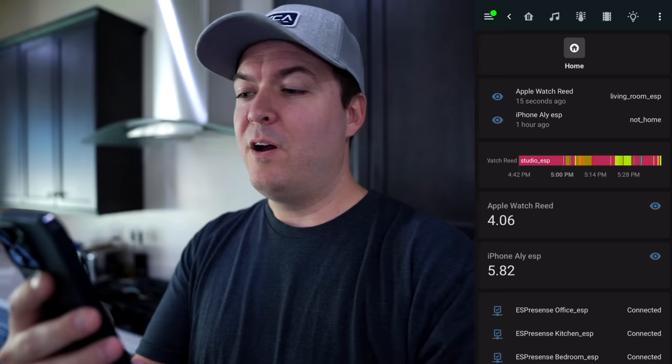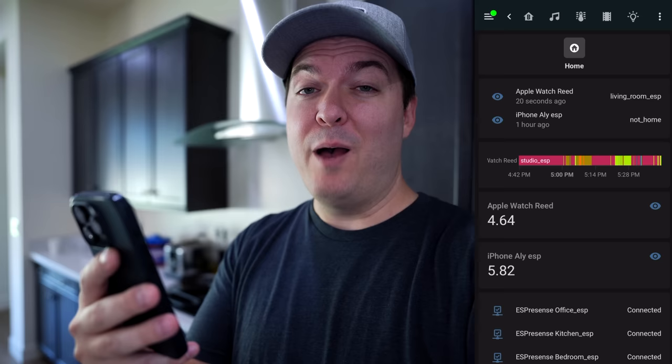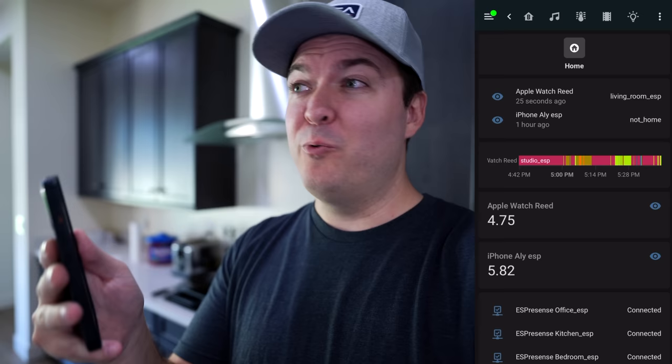Now let's walk over to the kitchen. We're in the kitchen now. This is a tricky one because it's kind of one big room — the living room and the kitchen are kind of connected. So it might take a second for the Bluetooth to switch over to this ESP. There we go, we're in the kitchen. It knows I'm in the kitchen and not in the living room, which is just right over there.